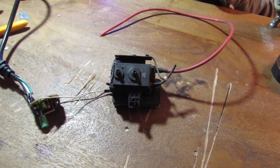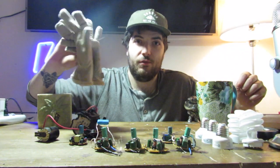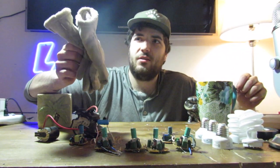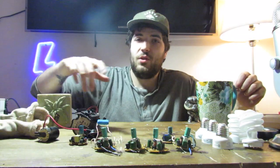Ow. Ow. Ow. Why did that happen? And I was wearing gloves — I was literally wearing gloves. I'm pretty sure these are electropositive. Don't wear electropositive gloves. Use leather.